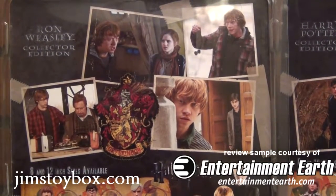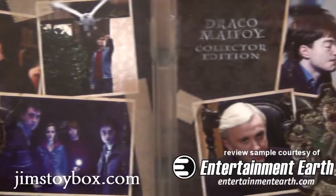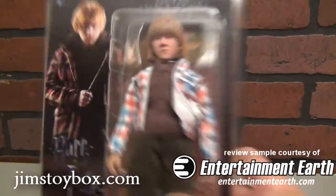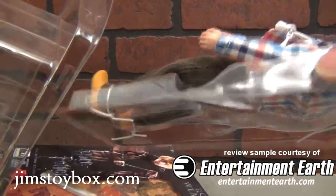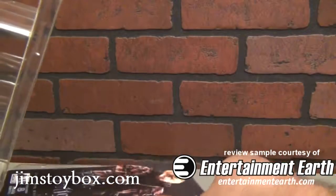As you can see, the card backs are specific to each one of the characters, capturing all those magical moments that were created. We're going to start the unboxing with Ron Weasley. Figures Toy Company is no longer attaching the bubble to the backer card, so you can keep the cards nice and clean.